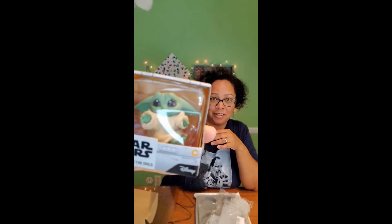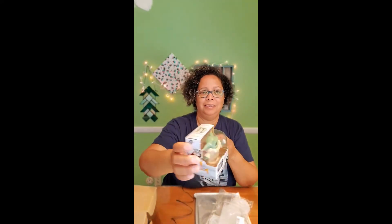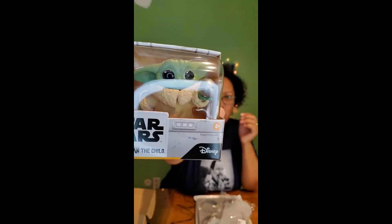I am obsessed with the Child from The Mandalorian to a level that's probably not healthy — I'm almost willing to pay $400 for that life-size one, but God intervened because I don't have that kind of money. But I did get my set of the bounty figurines. Oh my gosh, look at his little face! I want to get my hands on the other two sets — there are two more sets.